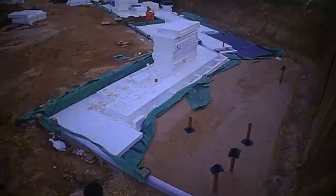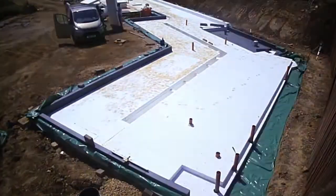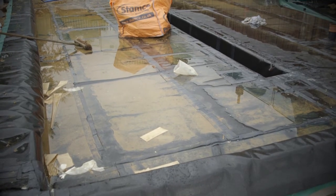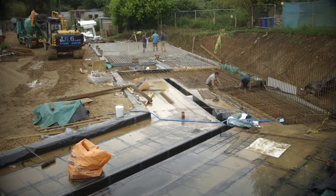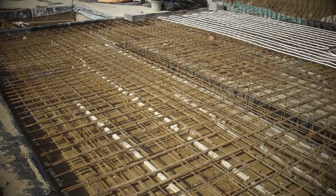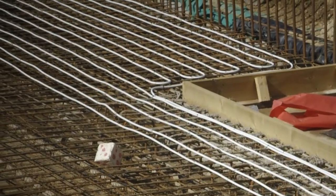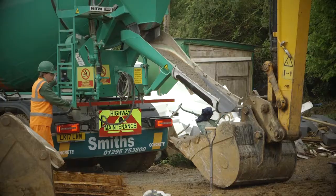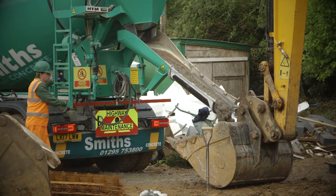Then our 300 millimetres of polystyrene bonded and formed together, then this waterproofing bentonite layer, then you have layers of steel — two layers of steel separated by these things called deck chairs — then you have the underfloor heating pipe.